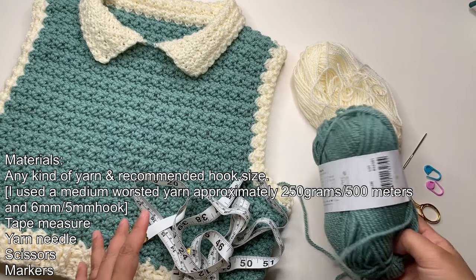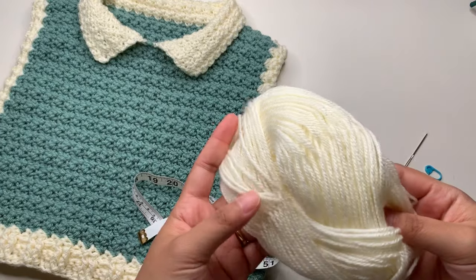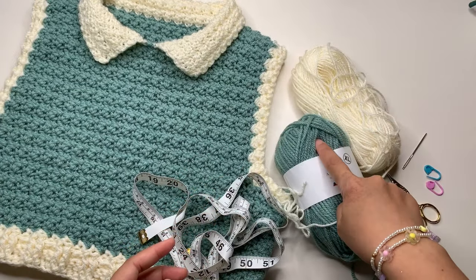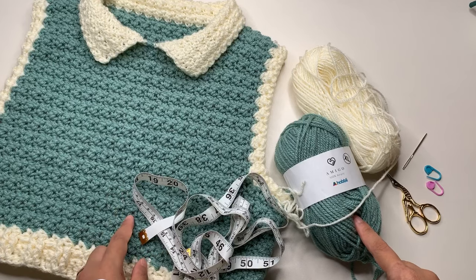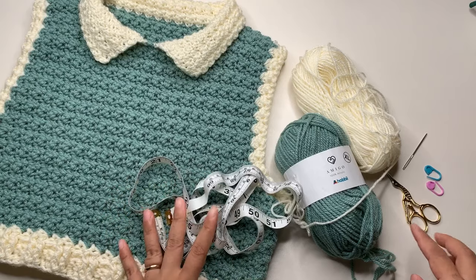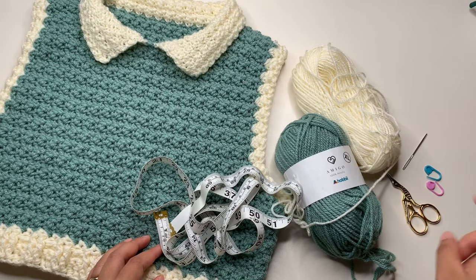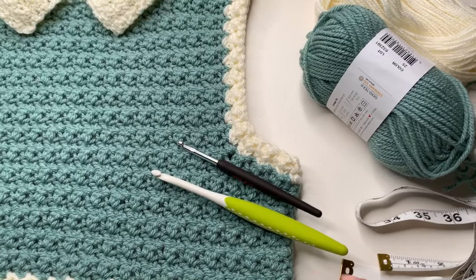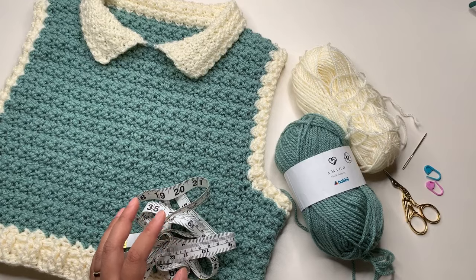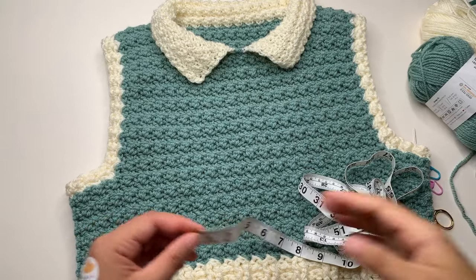For the materials, you're going to need any kind of yarn you want. I use an acrylic yarn — a number four medium worsted yarn — and a light worsted yarn used double-pull so it will match with the worsted yarn in this collar. You'll also need a tape measure, yarn needle, scissors, two markers, a six millimeter hook, and a five millimeter hook for the collar. I use approximately 250 grams of yarn.